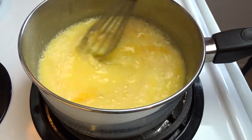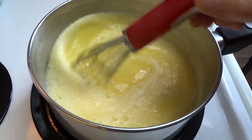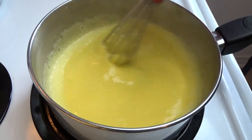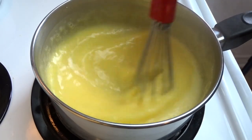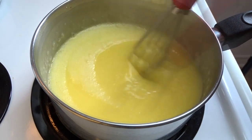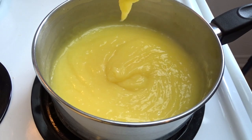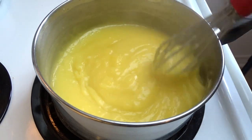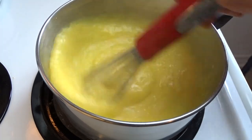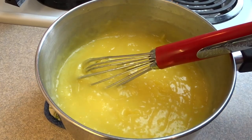Blend those egg yolks, and now it's time to turn on the heat. Cook this over medium heat, stirring frequently, until it starts to thicken. When it starts to thicken, stir constantly because you don't want the bottom to burn — it'll thicken up super fast. Once it starts to bubble, take it off the heat.